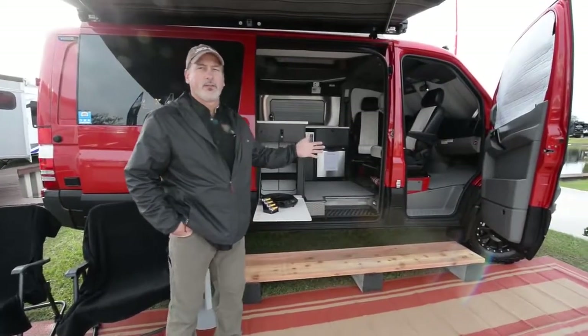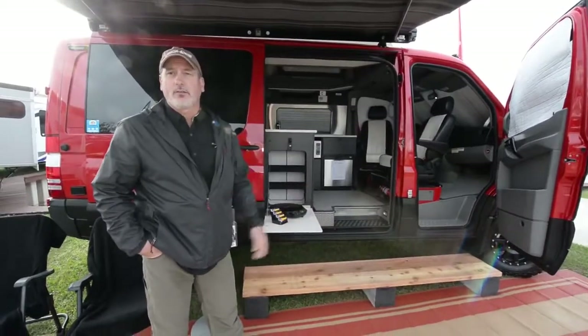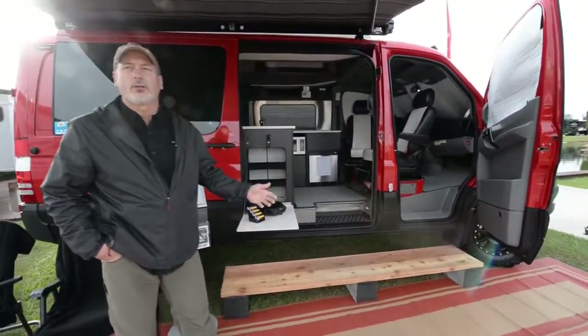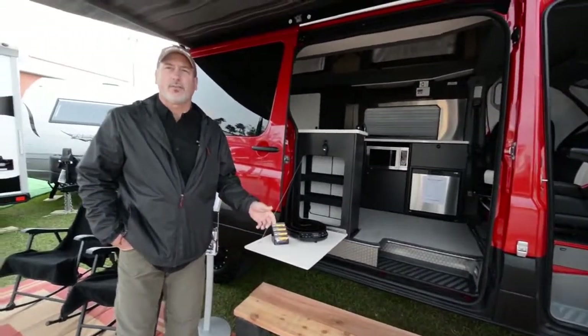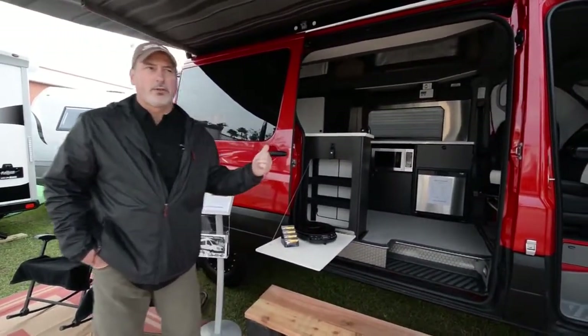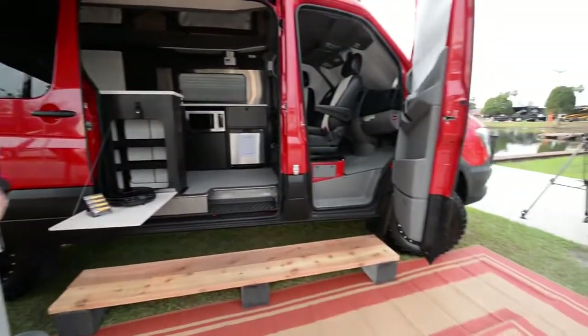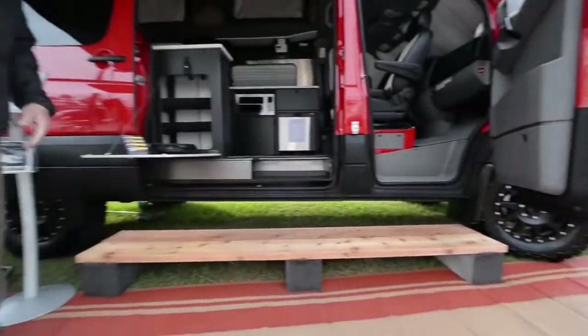This is Sportsmobile. We've been in business for 55 years. Doing Class B RVs is our specialty. This is the 2016 Sprinter four-wheel drive — they just introduced that to the United States in 2015. We've put this conversion on the shortest, lowest platform they work on. This is our RB50, our 150 floor plan.